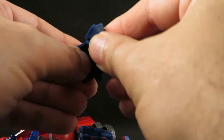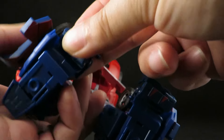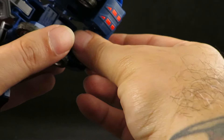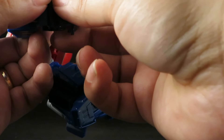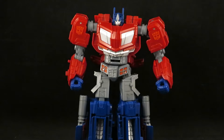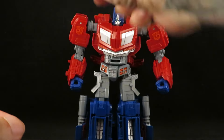It just pegs in there and gives him a heel spur. It just kind of collapses — I'm just wedging them in there and I'm going to glue them in. It's kind of a pain though. But yeah, he looks badass. They also gave him this attachment for his gun — it just pegs in there. This is the gun that goes into his forearm. I really don't care for that gimmick.